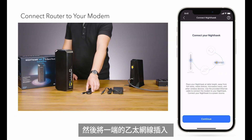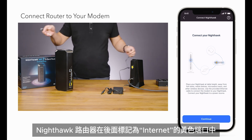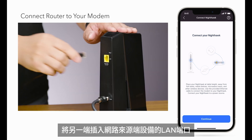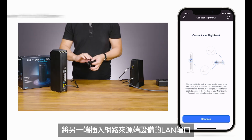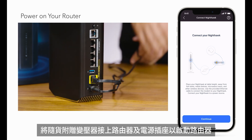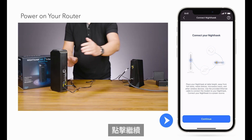Then plug one end of the ethernet cable into the yellow port labeled Internet on the back of the Nighthawk Router. Then plug the other end into one of the LAN or Ethernet ports of your internet provider's modem or gateway. Plug in the power adapter to turn the router on. Click Continue.